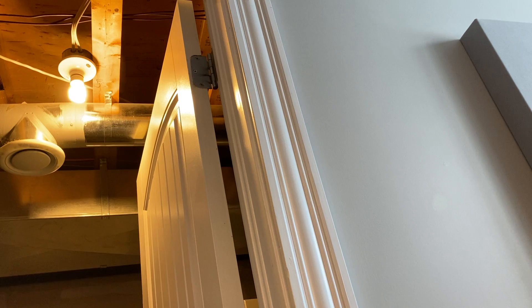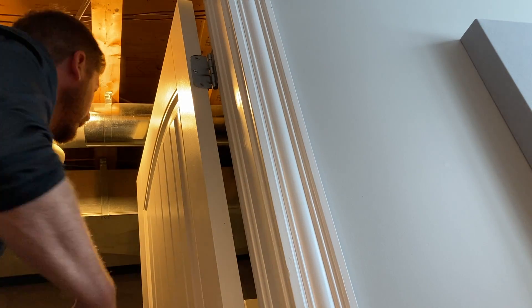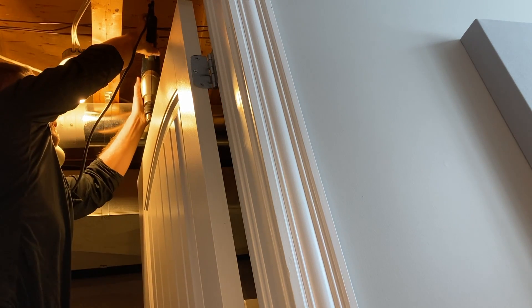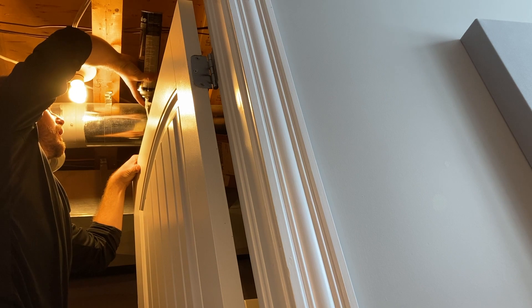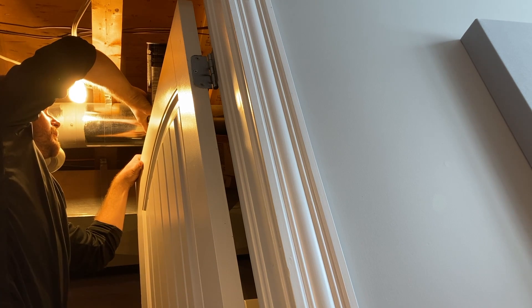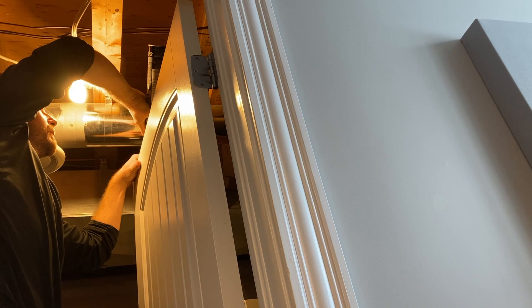Now that I've applied the spray foam on the bottom half of the door, it's time to do the top half. I'll drill a hole on the top of the door and spray the foam downwards. I'll probably need an entire can — just spray until you start seeing the foam come out of the hole you're spraying into.